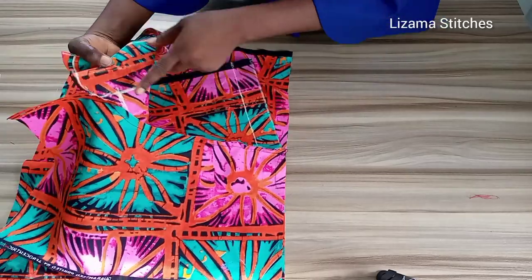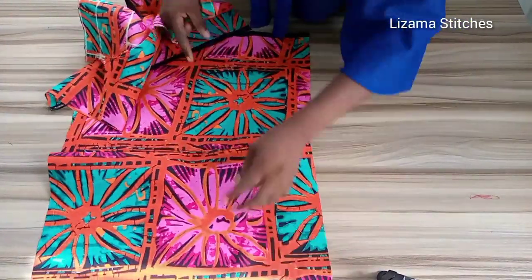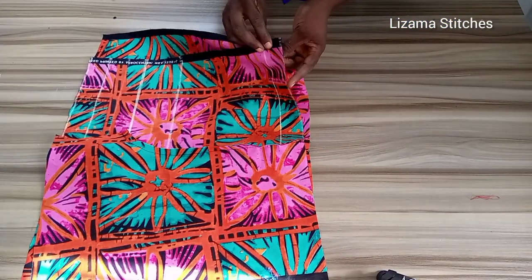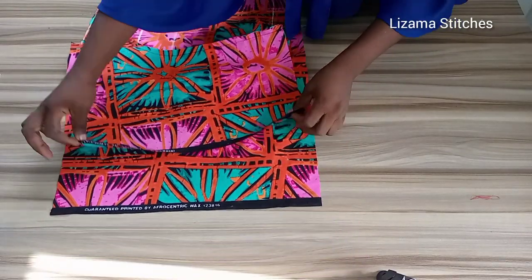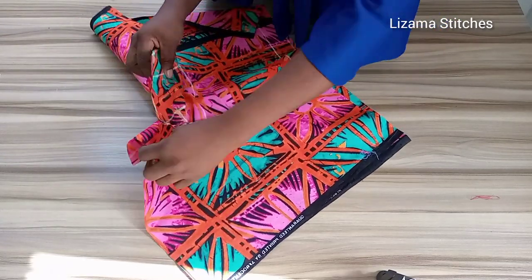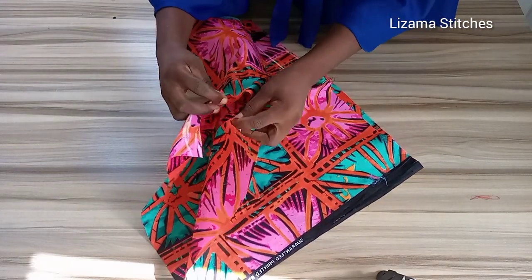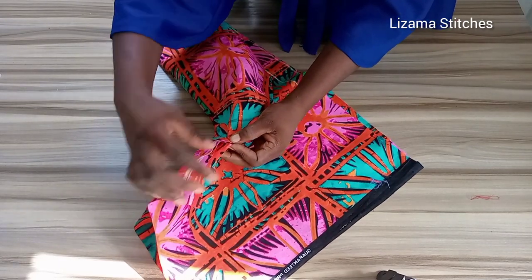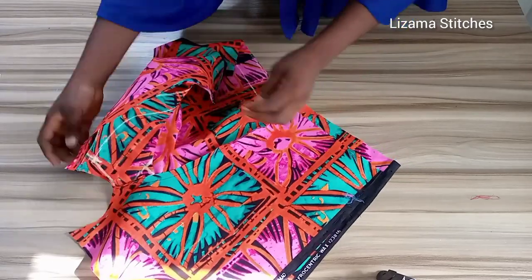I've sewn the front panel together and also joined the back together. Now I'm going to place the front on the back, right side facing right side, and sew it down. I'm also going to sew this part — join this part and sew it. Then I'll bring the crotch together, joining the front panel and back panel together and sew it through.